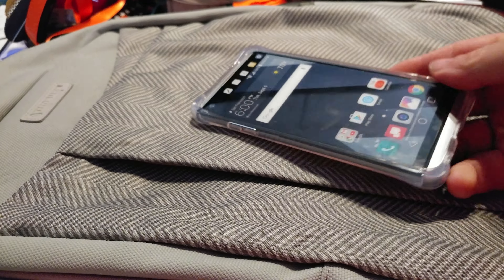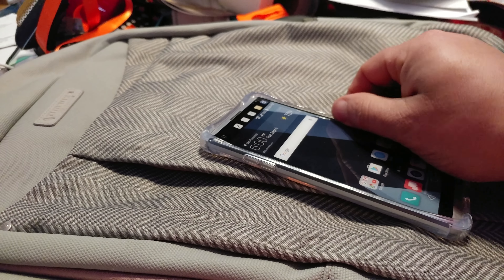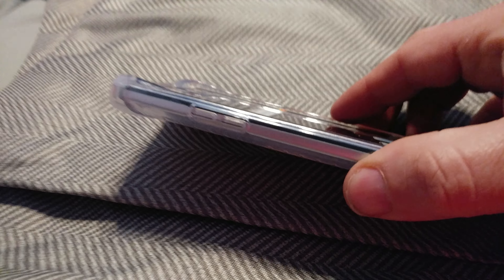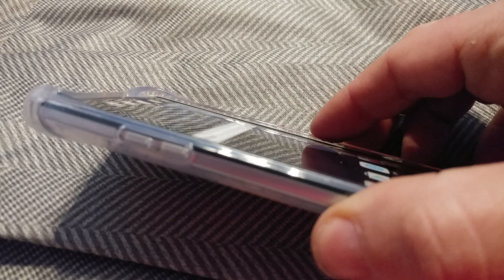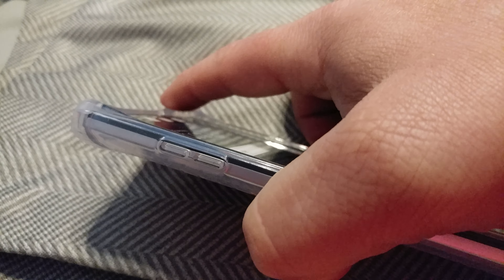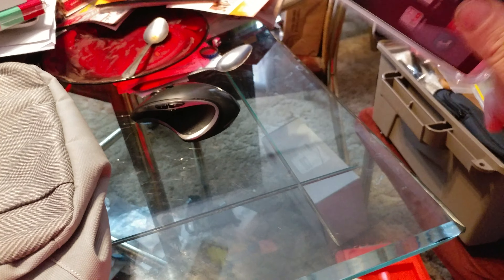Unlike your typical TPU case, this one has beefed-up corners, which is a really big deal. Even though the protection here for the screen is not too bad, it's a lot better than a lot of other cases. You can see the corners are much bigger — it basically bulges the corners. This gives the phone incredible protection.